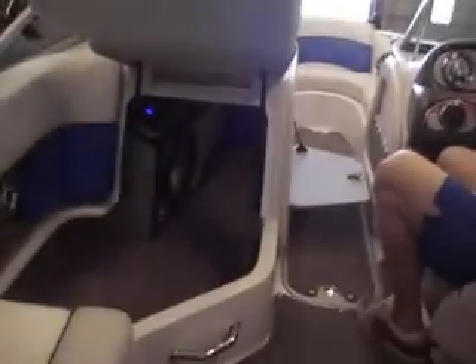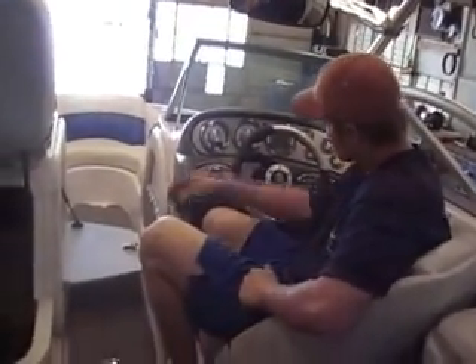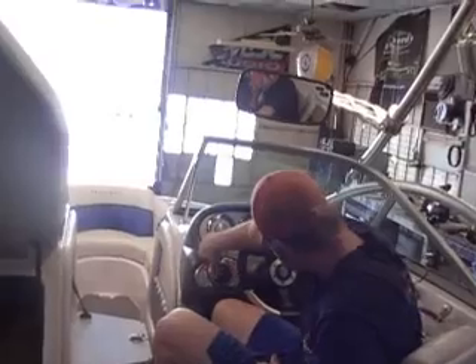That's what we have inside this 2007 Air Nautique, and we're going to crank it up for you so you can kind of see what it sounds like. Let's see what you did.